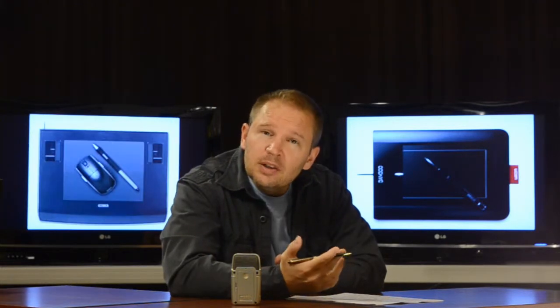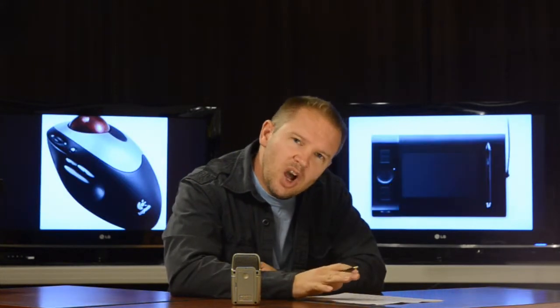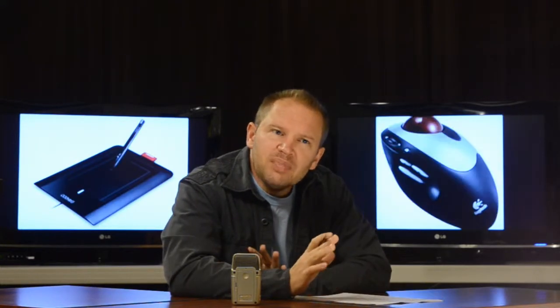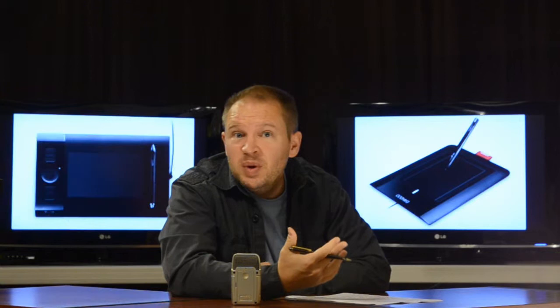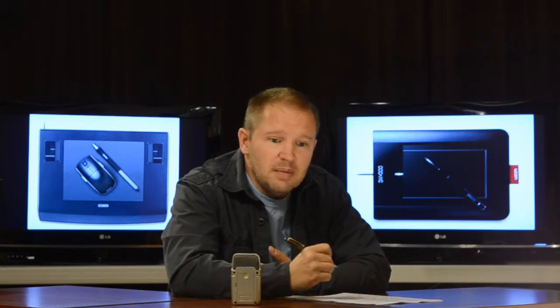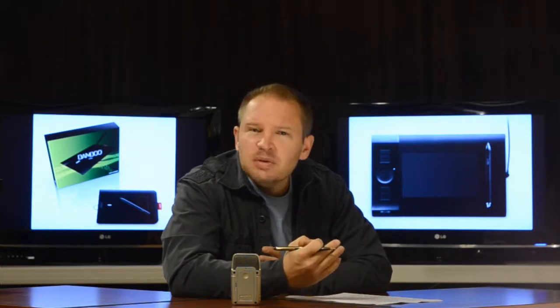So I checked it out, looked into the different tablets, and the first one I got was something very similar to the Wacom Intuos 4 small — it was an earlier Wacom, a 4x6. It took me a little bit to get adjusted, maybe a few days, because it's a little foreign coming from a mouse. But once I did, the wrist pain started to go away, and within a couple weeks it was totally gone. And my friends were right — editing photos in Photoshop was so much easier, much more precise.